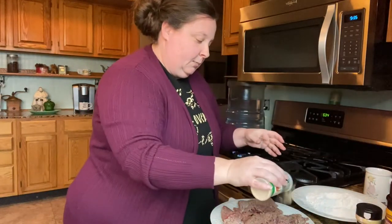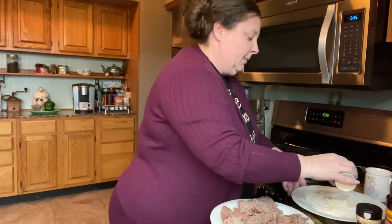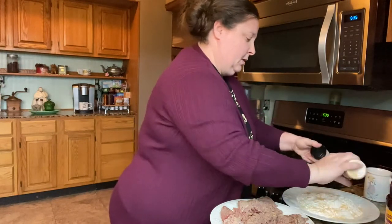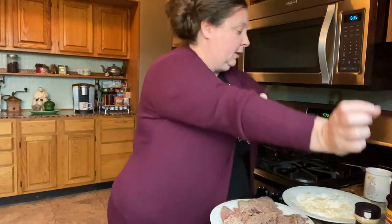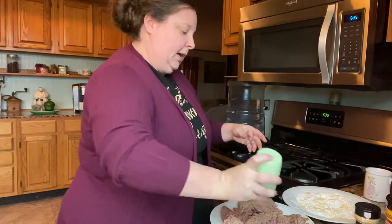They've got the onion powder and I'm going to put some garlic powder — and I'm going to go ahead and put some in my flour too. We're going to use this to dredge our steaks and then we're also going to use it to make our gravy.